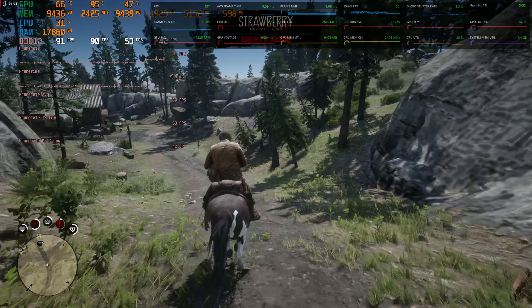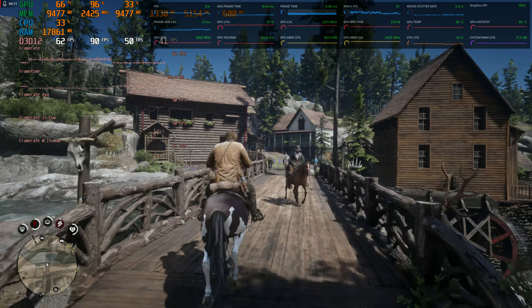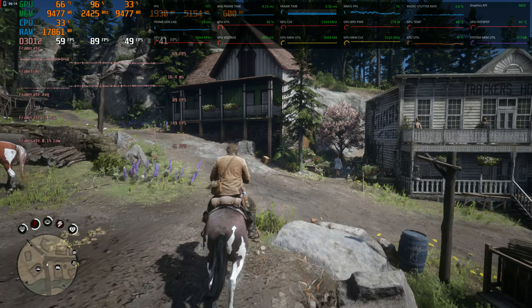The one percent lows aren't too bad — 53. Let's see if we drop down in this little city area — we are getting a little bit lower, into the 60s.